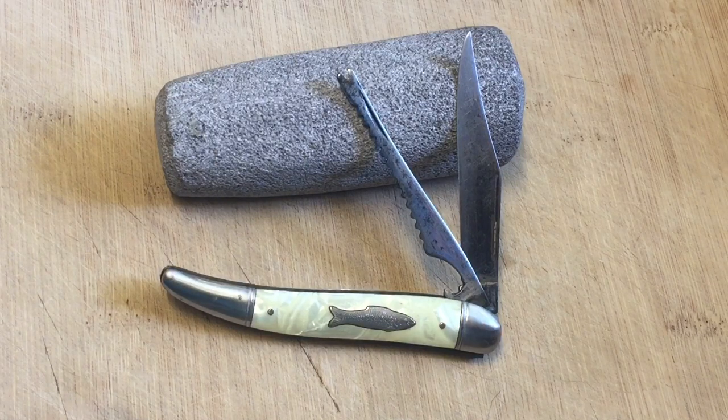Hi guys, Knife Detector here, and this is going to be a short one. This is on a fish knife. You guys have seen a fish knife before — you might have seen these at pawn shops or flea markets, like in a little bin with cheap knives. These have been around for a long time.